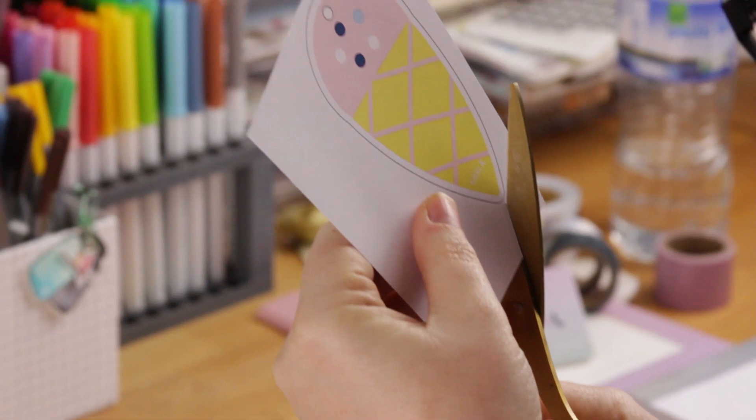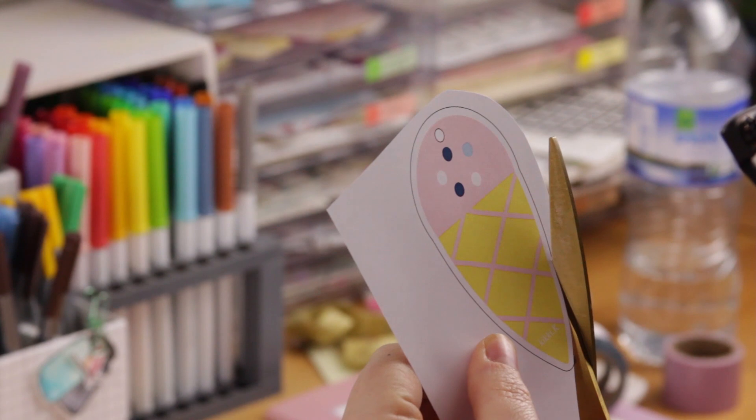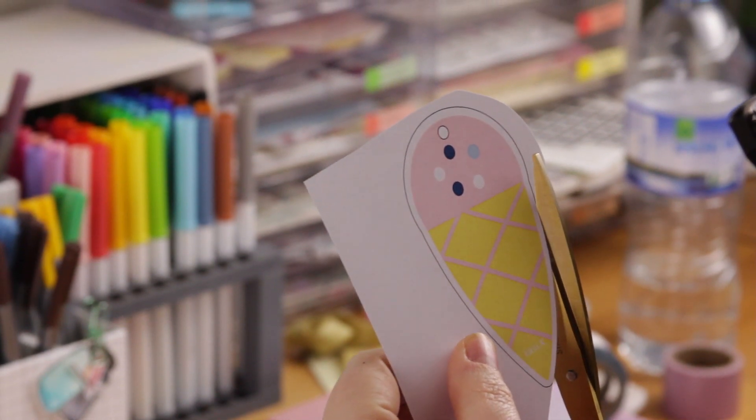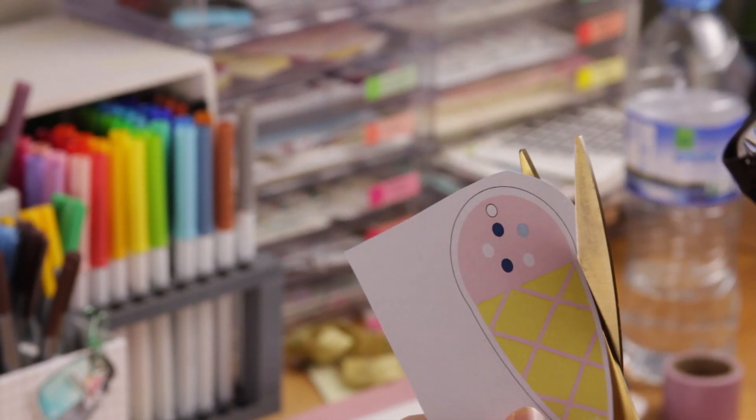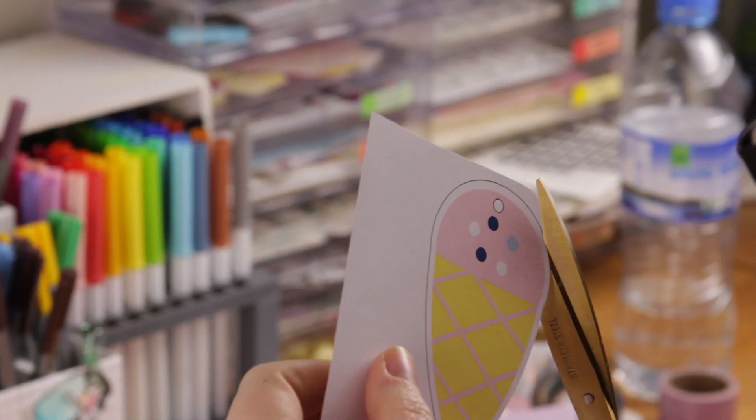Because I hate these black lines, I always cut these just slightly inside the line. I don't know if you're supposed to cut them inside, outside, or on the line, but I don't like the black so I try to get rid of it.